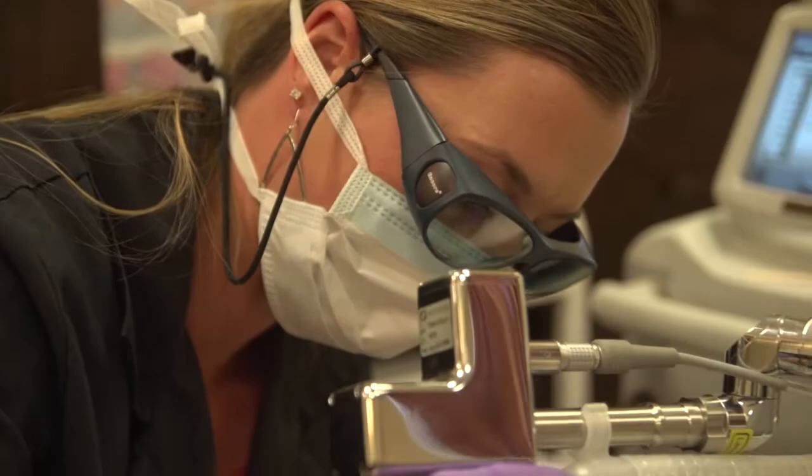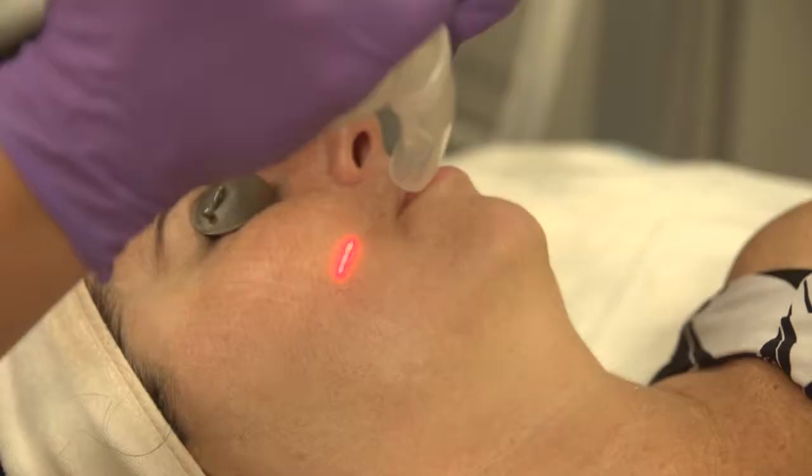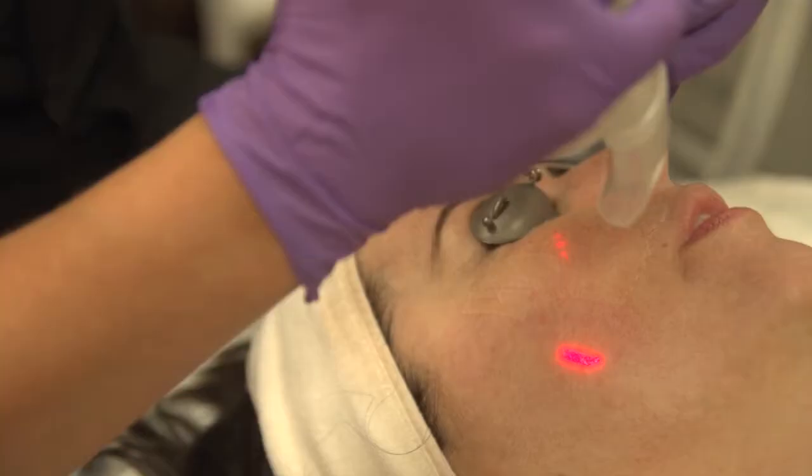Oh really? I'll see a difference in three to four days? You'll see a smoothening, a brightening of the skin. It'll probably be a little bit pink in three to four days, but overall you'll feel like the texture is a lot nicer.